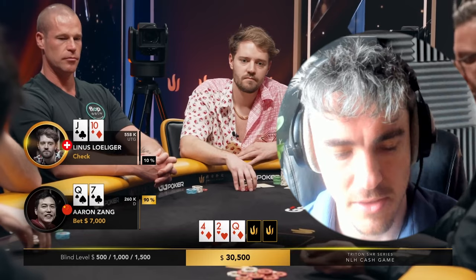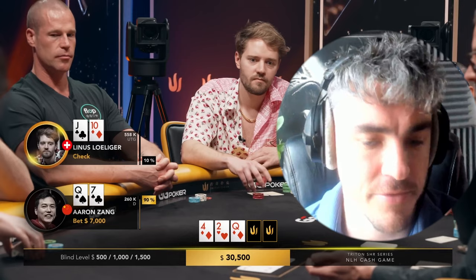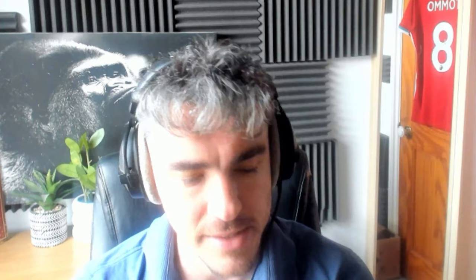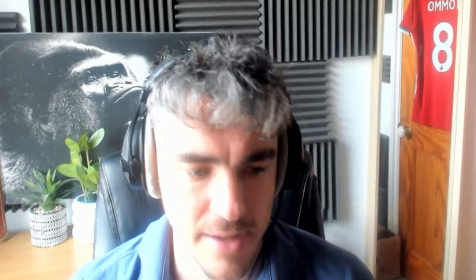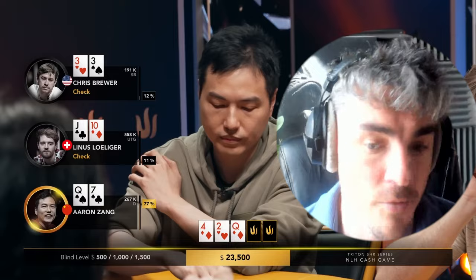Aaron goes for a c-bet — interesting sizing choice. Queen-seven is obviously on the smaller side, but given the board and the actual strength of his hand, it seems fairly reasonable. Small blind doesn't have a decision with threes and just folds. Linus is sitting here thinking, and I think his check-raise may stem from range awareness. A lot will depend on how range-aware he is of Aaron's button range — whether from showdowns or frequencies. He may have the feeling that Aaron's been opening quite a few buttons, expanding that range wider.